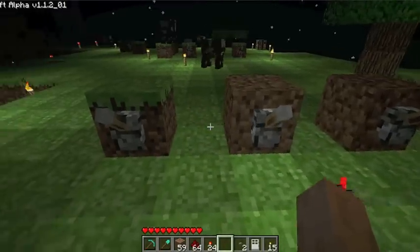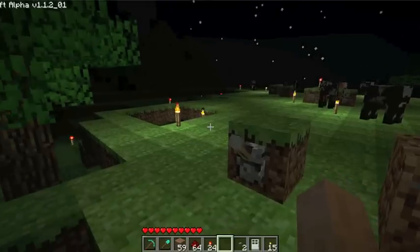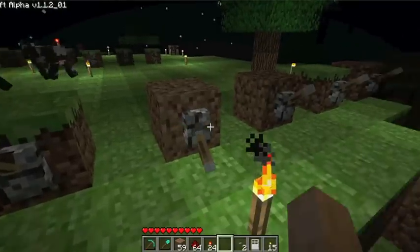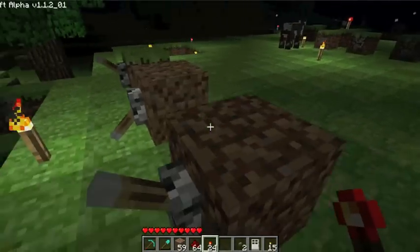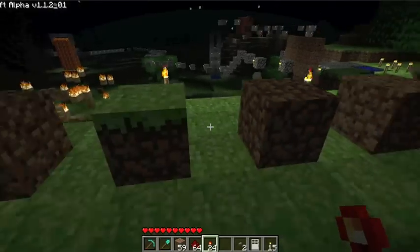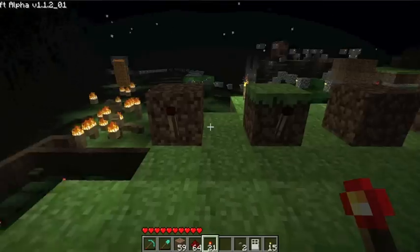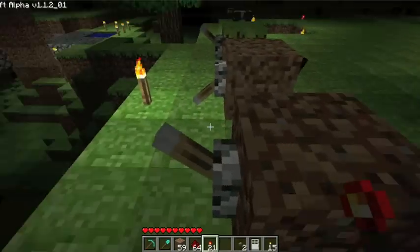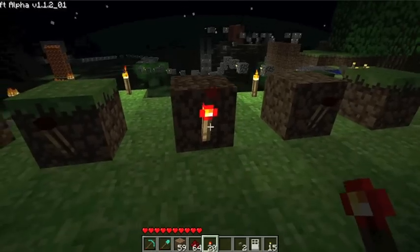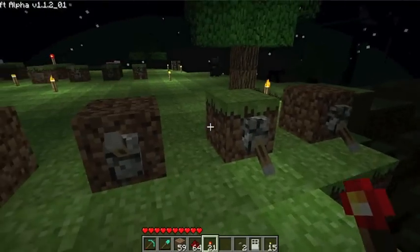Now you're going to want to choose your combination. The levers that you want to be down when you press the button to open the door, put them down now. For this tutorial it's going to be these three. Then go to the back and put a redstone torch on the back of the levers that are down right now. If the redstone torch is on, that means the lever's not down. So keep the levers down.